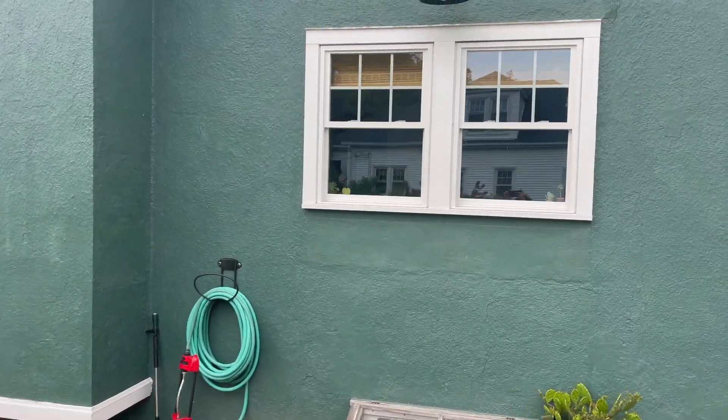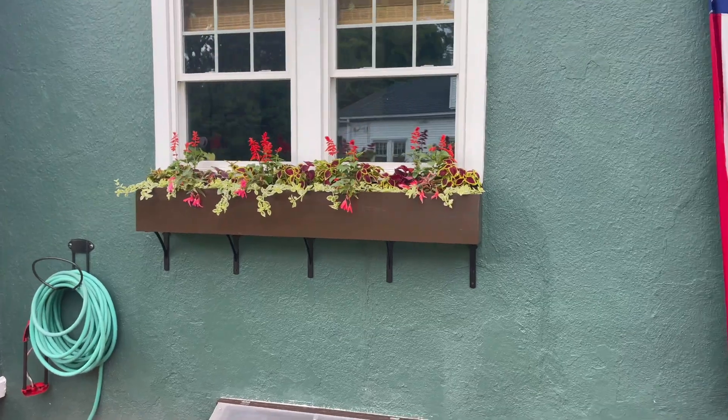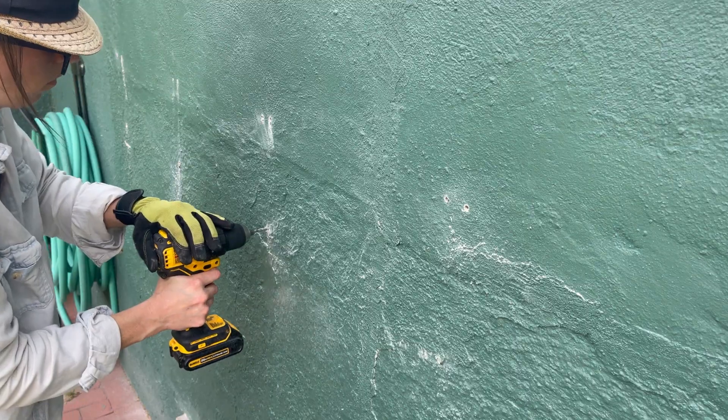Ever since I raised the windows in my kitchen, I always knew a window flower box would one day call this spot home. I'm gonna walk you through exactly what I needed to do to make a custom window box for this exact space.